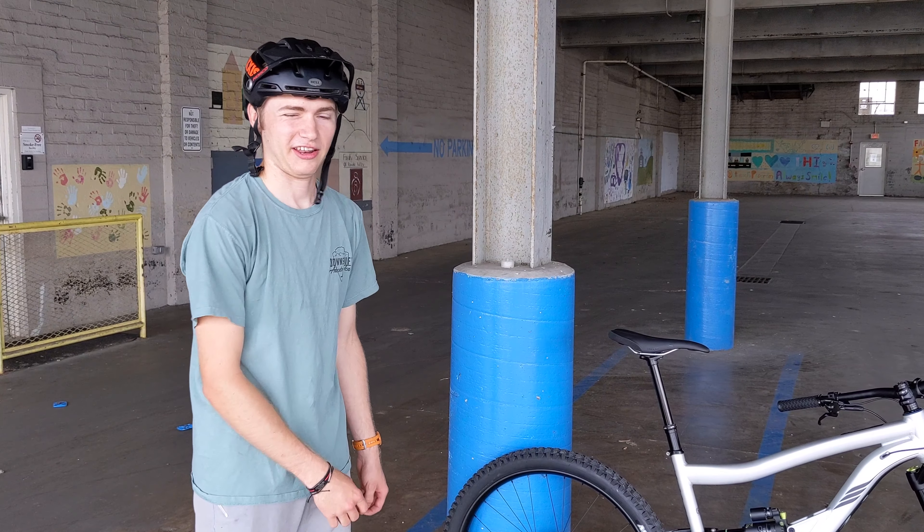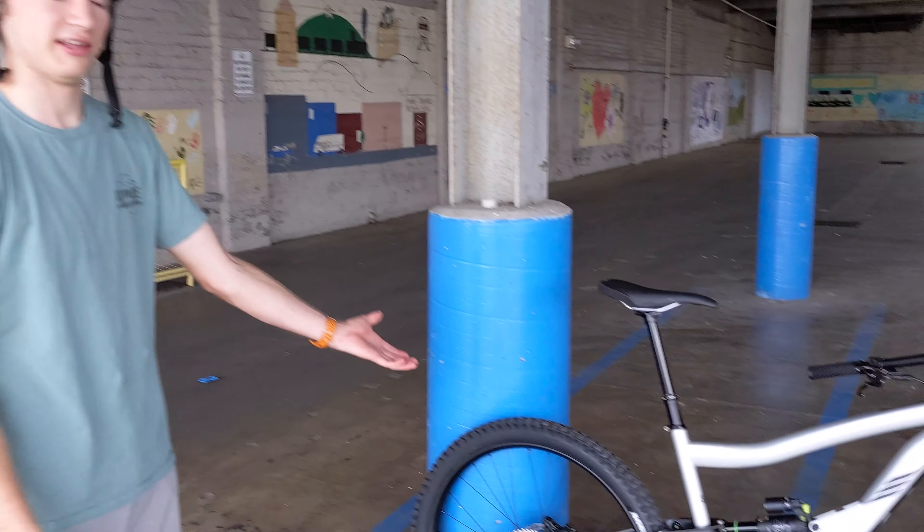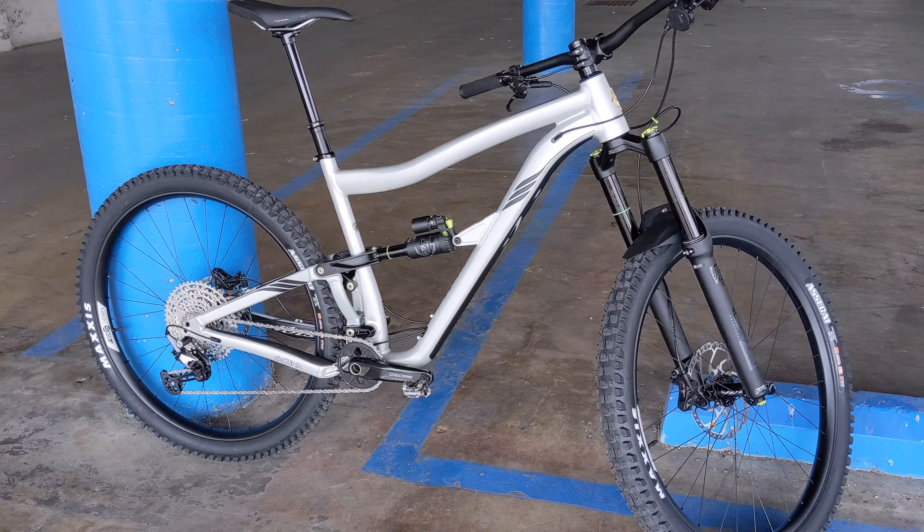Hi, my name is Wes Bailey. I'm a mechanic here at Downshift Bikes and Brews and today we're going to talk about the updated 2021 IBIS Ripmo AF.